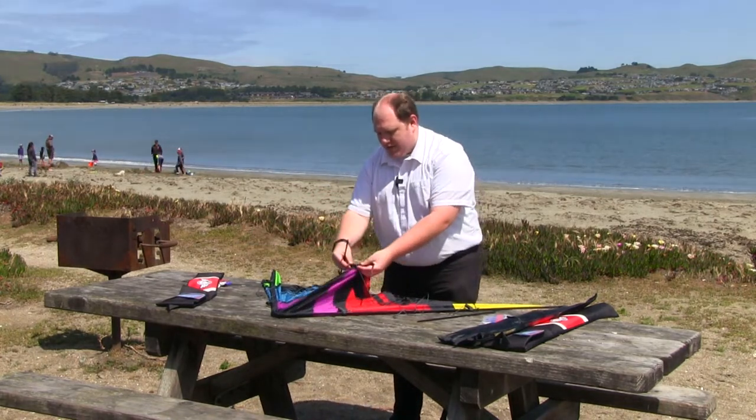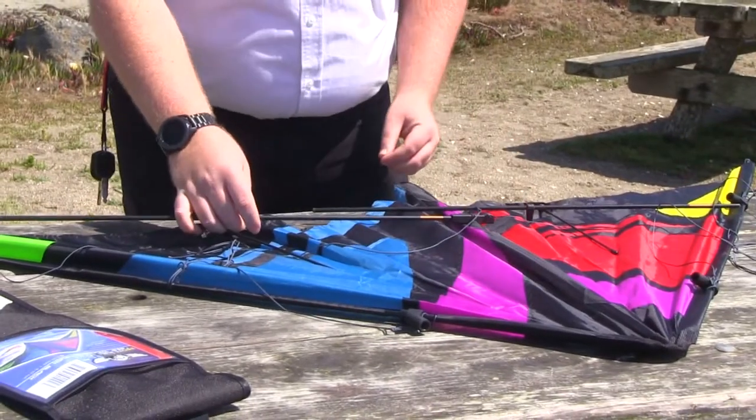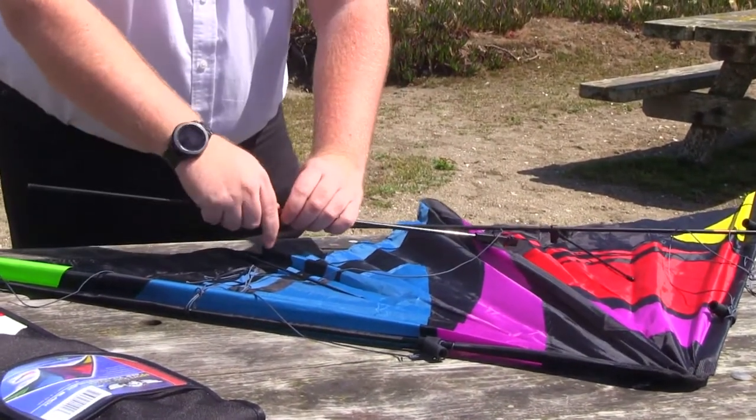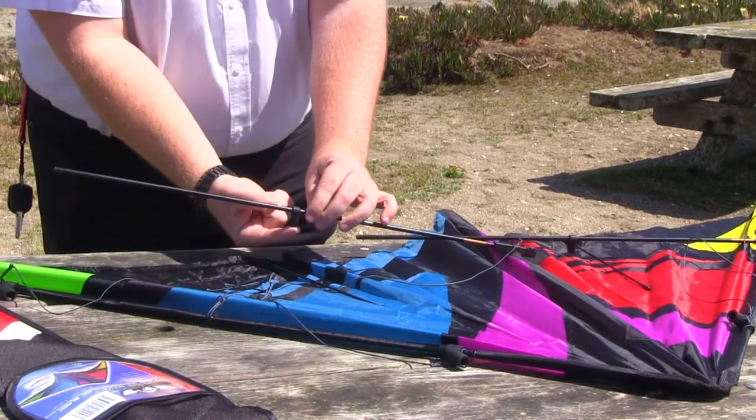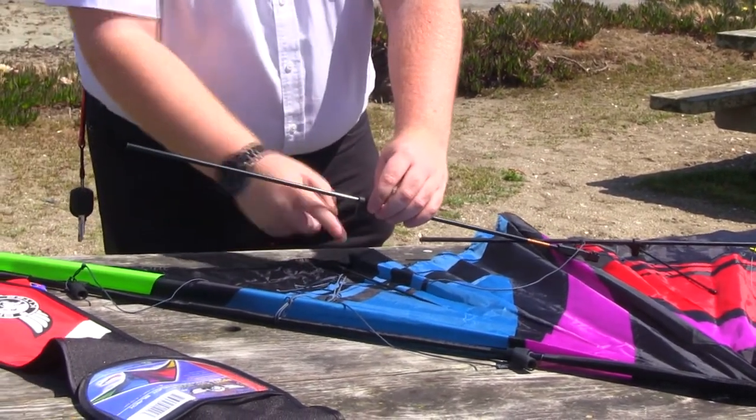Right on this kite, there is a center tee. I'm going to push this end into the center tee. Then all I'm going to simply do is put this grommet here down, facing down, so that it's ready for the leg.